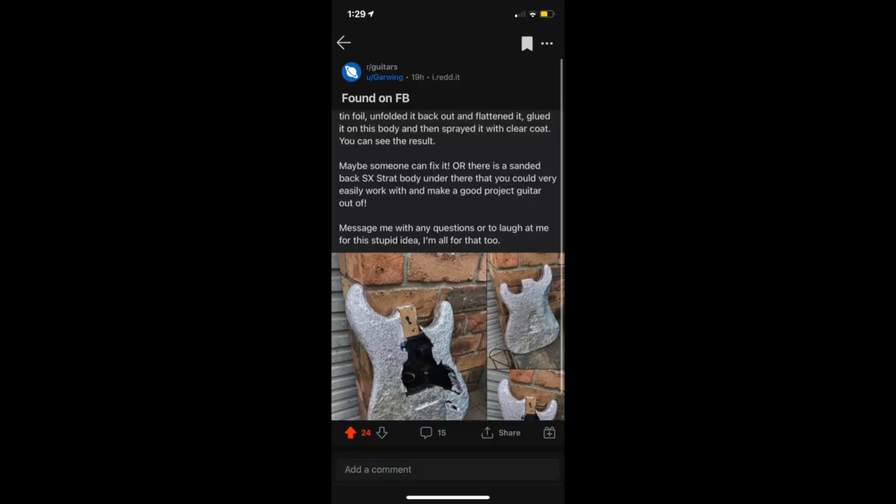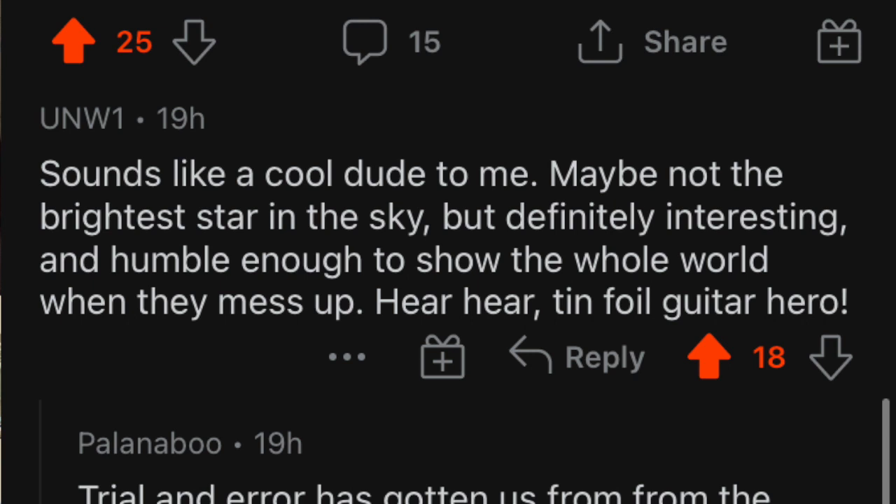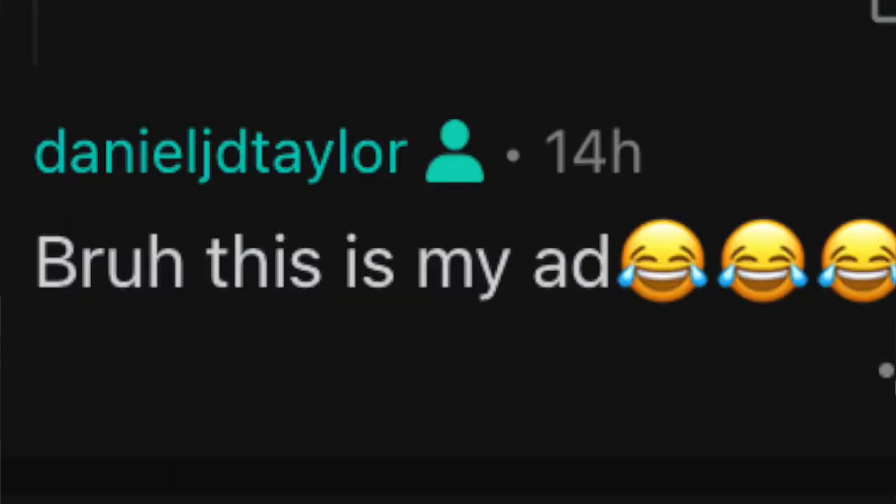I then jump on Reddit late that night after putting this up — scrolling through Reddit, a good 10 or so hours after I popped the post up. I just couldn't sleep. I scroll onto r/guitars, which I'm a part of, and I see 'Found on FB' — and it is my ad that someone has reposted on Reddit. That's a bit of a meme. I then comment, 'Hey man, this is my ad.' Someone replies, 'This guy sounds like a cool dude. Maybe not the brightest star in the sky, but definitely interesting and humble enough to show the whole world when they mess up.' Then, 'Tinfoil guitar hero.' I replied, 'Bruh, this is my ad.'